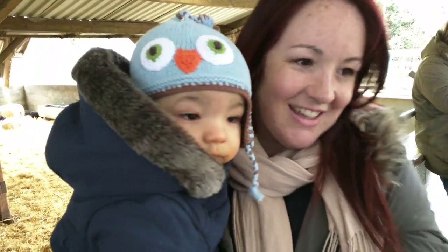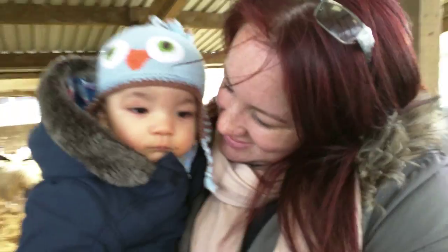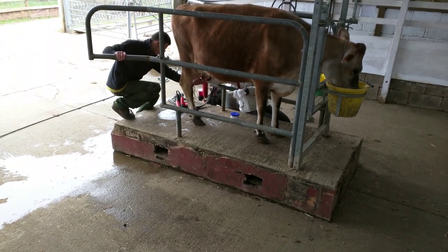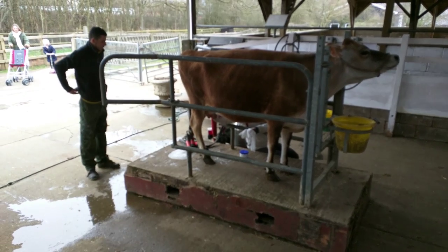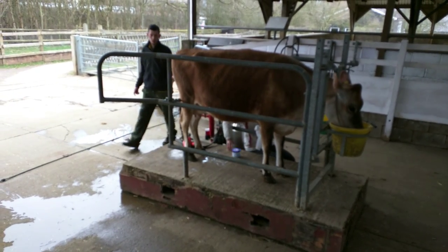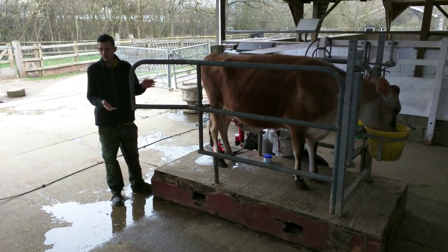Okay, all done. Do you want to wipe her down? So we'll just wipe her down again and then squeeze a bit off once more, just so the milk isn't sitting there. We'll also put some udder cream on as well — this stops the teats from cracking up, so if you put it on a milk machine it won't pull off any scabs. It also helps keep our hands nice and moist.